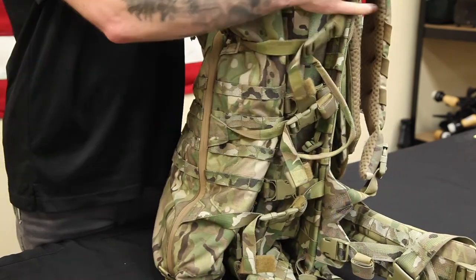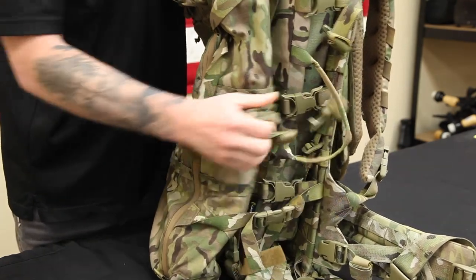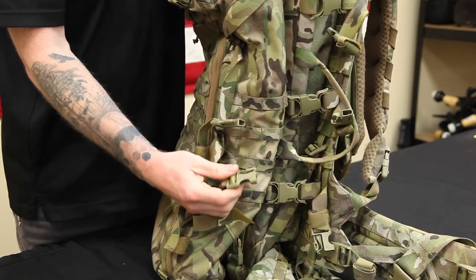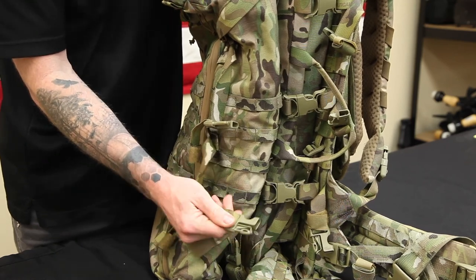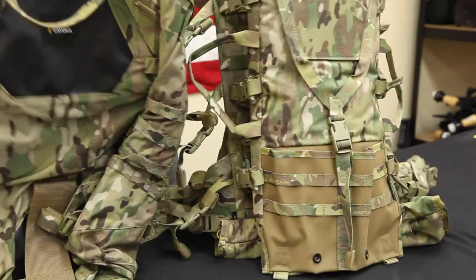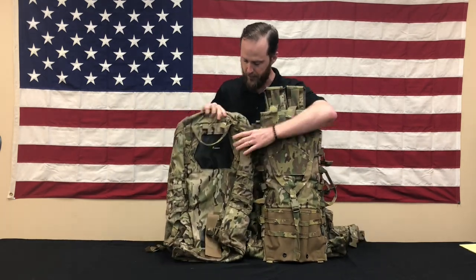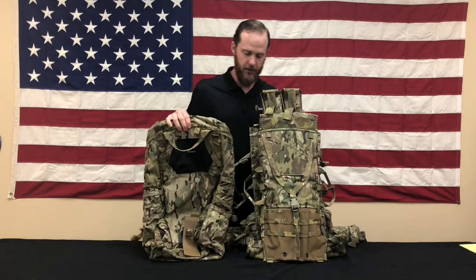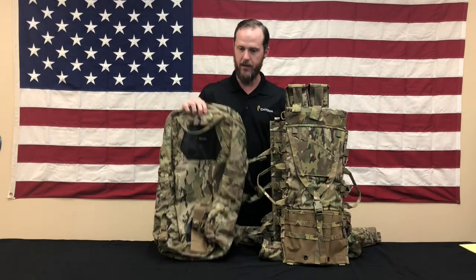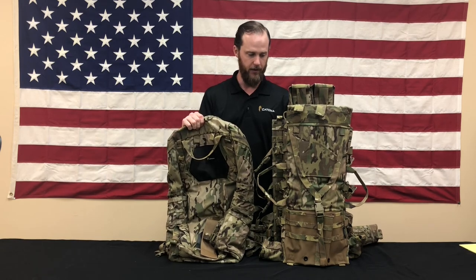The unibuckle is a patented, proprietary design of ours designed specifically for this system to eliminate the redundancy of male and female buckles at each attachment point. The raid pack swings right open. On the back panel you can see the same attachment points for the frame set. So for a training mission, a soldier could pull his frame set out of the MOLLE panel and insert it into the raid pack the exact same way — giving him an incredibly capable 45-liter rucksack while leaving the weapons-specific gear behind.